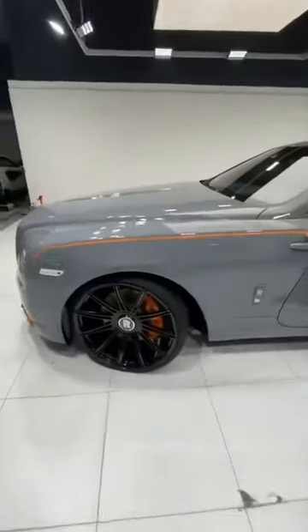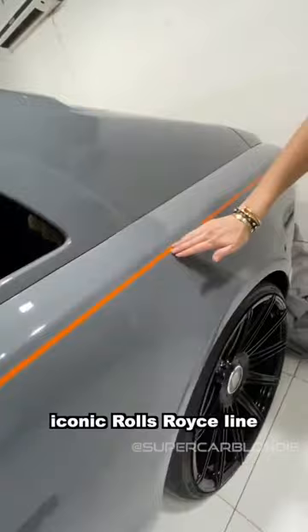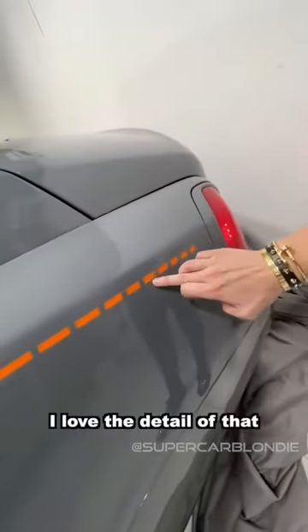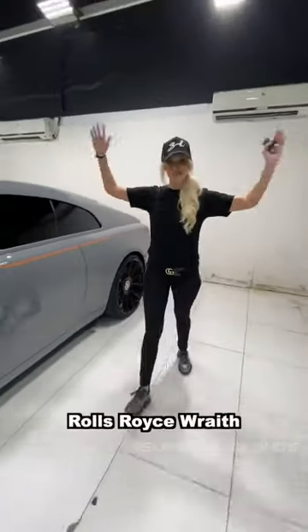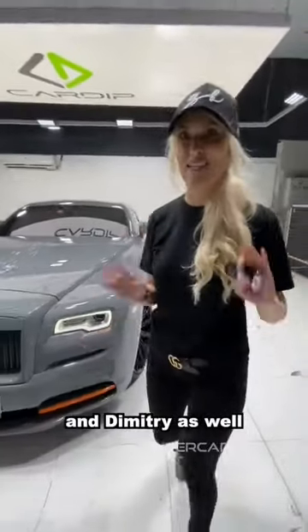I've totally replaced this line — very classic. Iconic Rolls Royce line in bright orange, and it kind of fades off here in dots. I love the detail of that. That's my new Rolls Royce Wraith Black Badge from Cardiff.